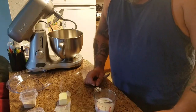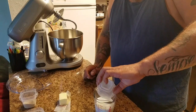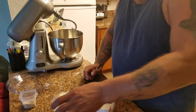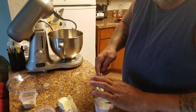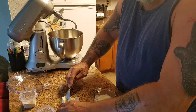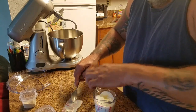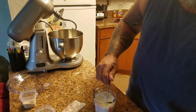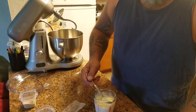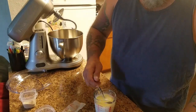I just got done heating up my milk. I'm going to add my sugar, add the salt, and put in my butter. You want it all to dissolve, and you don't want it too hot. The milk being warm will dissolve it all. If not, you can reheat it. I heat it up in the microwave.